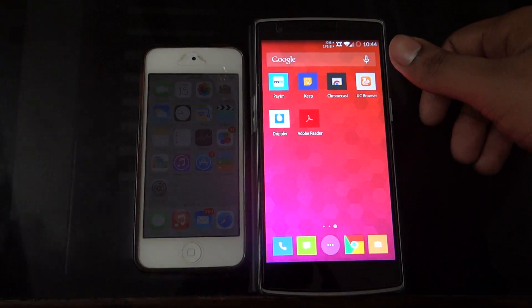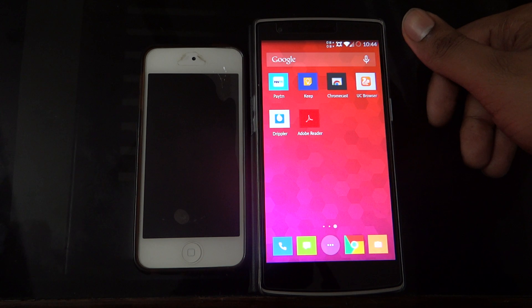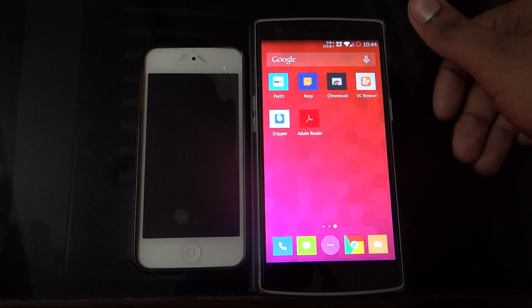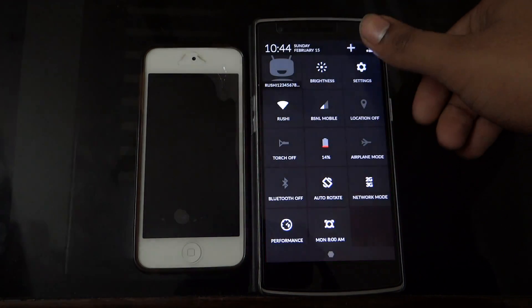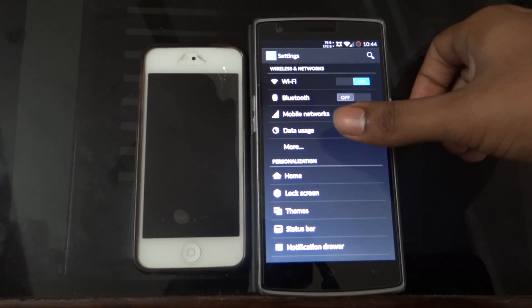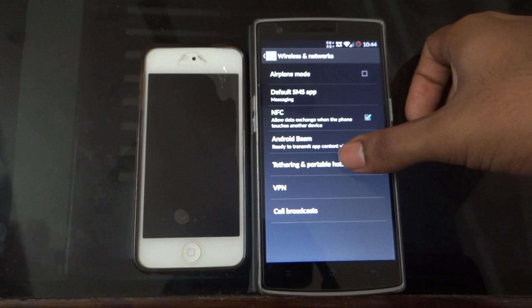Hello YouTube. I will be showing you how to tether from Android to iOS using your Bluetooth as a modem. Go to Settings on your Android device, then go to More.